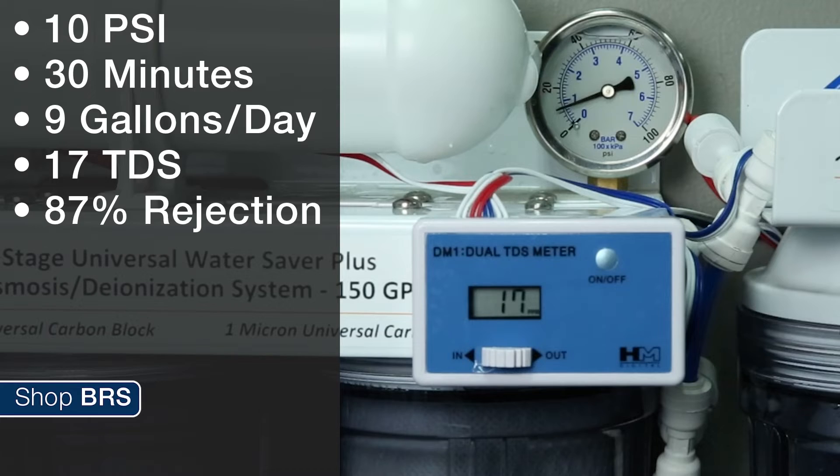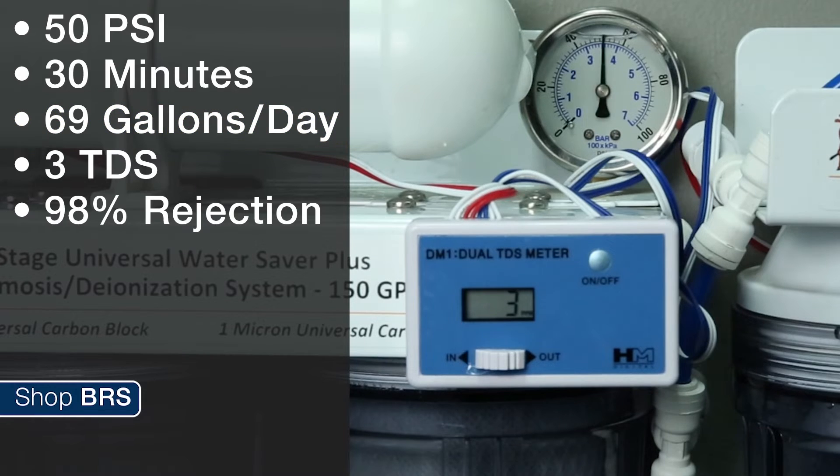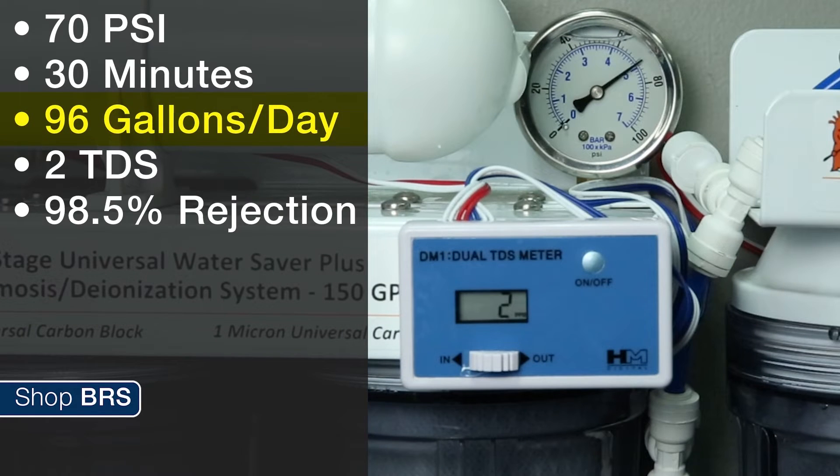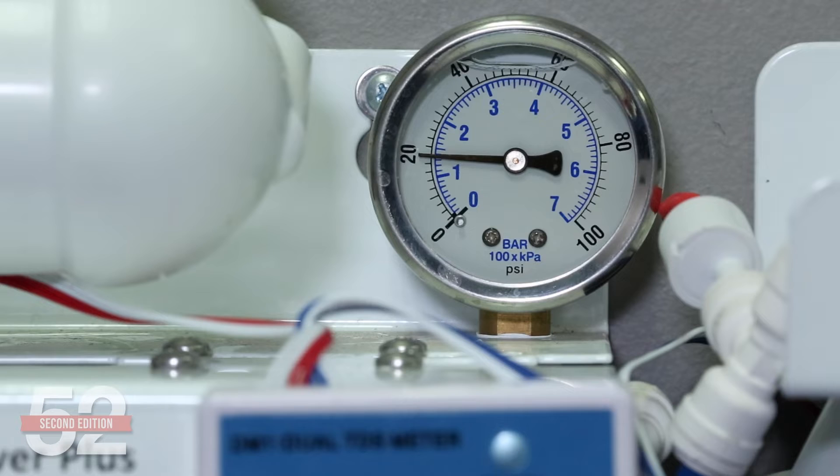Something just as important to many of you is flow rate. 75 gallons a day is pretty slow — just three gallons an hour — so speed may matter. At 10 PSI, the system only produces nine gallons a day, like six cups an hour. By 30 PSI we're at 37 gallons a day, about half the rated 75 gallons. At 50 PSI we're hitting 69 gallons a day, at 70 PSI it's 96 gallons a day, and at 90 PSI we're doing 120 gallons a day — approaching double what the membrane is rated for. More pressure essentially squeezes more water molecules through the membrane and produces water faster.